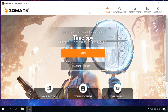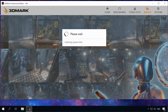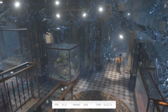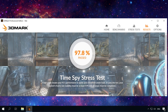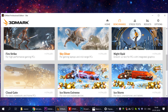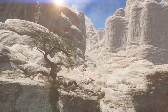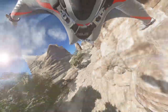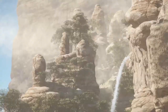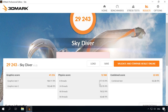Now let's test our build in 3DMark. First, we will launch the stress test, which is intended to check computers after assembly. Our computer passed the test easily — the frame rate stability reached 97.8%. We then move on to SkyDiver, a test for gaming and mid-range PCs, where our build scored 29,243 points.